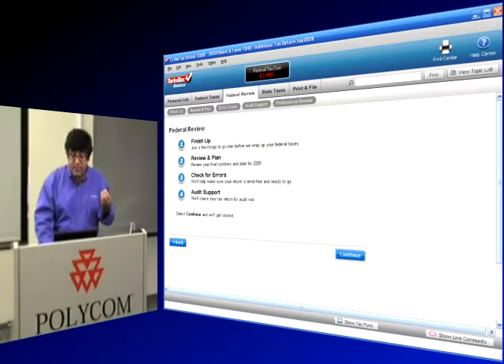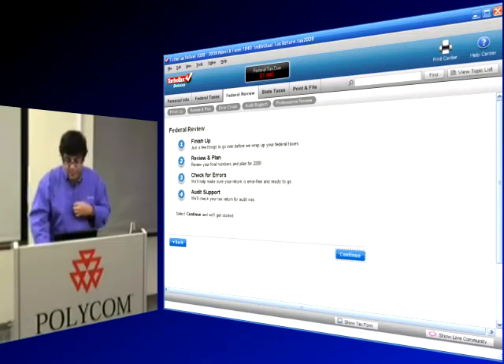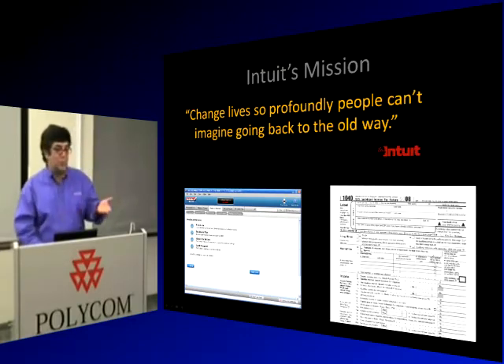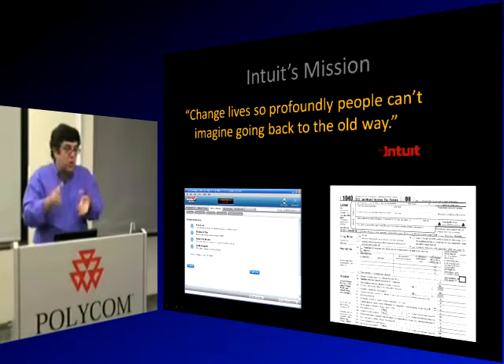TurboTax also applies finesse in searching for tax deductions you didn't know you had and provides audit support. At the end, it's step one, step two, step three, step four — the IRS forms are nothing like this. Intuit's company mission: 'to change lives so profoundly, people can't imagine going back the old way.' Ask anyone who's ever used TurboTax — nobody goes back. This company has capitalized on just the flow and finesse, and they're making money on it.